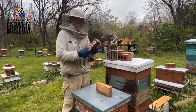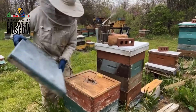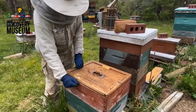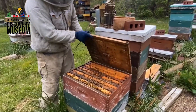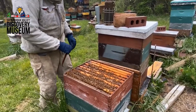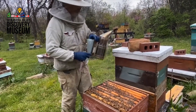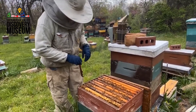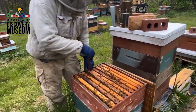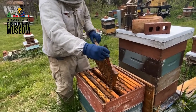Look at colony number 20. Let's see what's going on here. We take off the outer cover, and then we take off the inner cover. You'll notice that there's a lot of bees here — they're doing their thing. We could just use a little bit of smoke, just a tiny bit. Smoke encourages them not to sting and it also helps me to move them around. So if I want them to go down, I can put a little smoke on them and that gets them to go down.